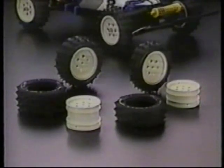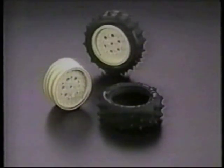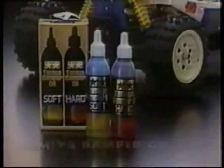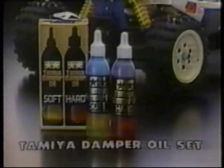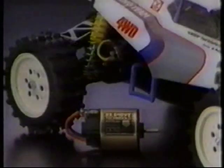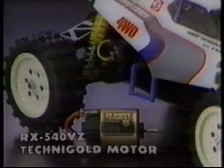Tires can be changed to the spike type for soft surfaces that match the track conditions you race on. Oil shock absorbers can be adjusted precisely to your track conditions by using the Tamiya damper oil set. The front monoshock system can be changed to dual shocks by using the hot-shot high-performance suspension set. The motor can be replaced with higher performance units like the new super-hot RX 540VZ 8.4-volt Techni-Gold motor.